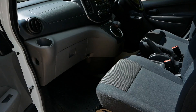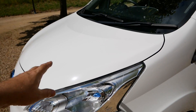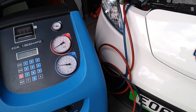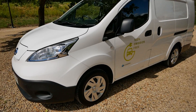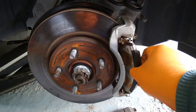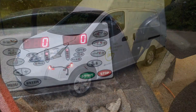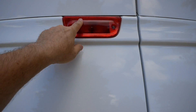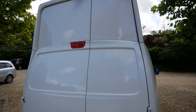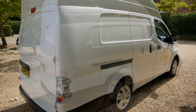We've just serviced this van as well. That included a new cabin filter behind the dash - they're a pig to get to so they often don't get done even by main dealers. Also re-gassed the air conditioning, which didn't need doing but it's something we do anyway. We've done a brake lubrication service where the brakes are dismantled, cleaned, and put back together while the wheels are off. We've also rebalanced the wheels and checked everything out, so it's all good for the new owner.